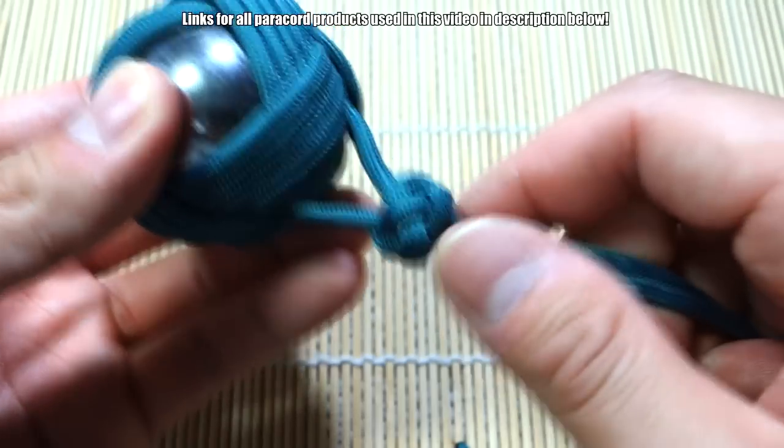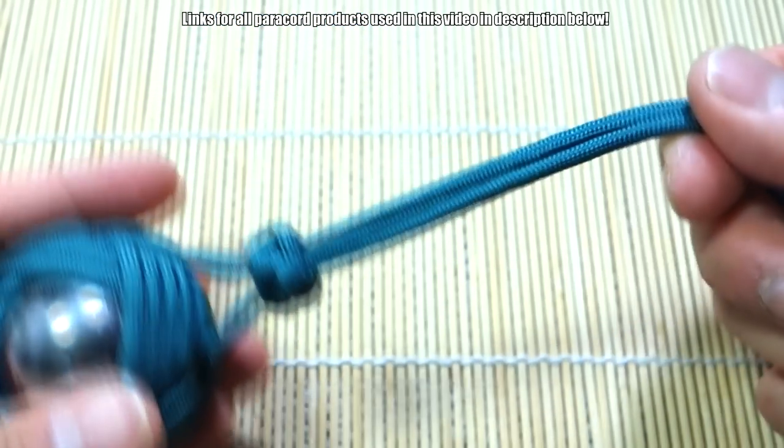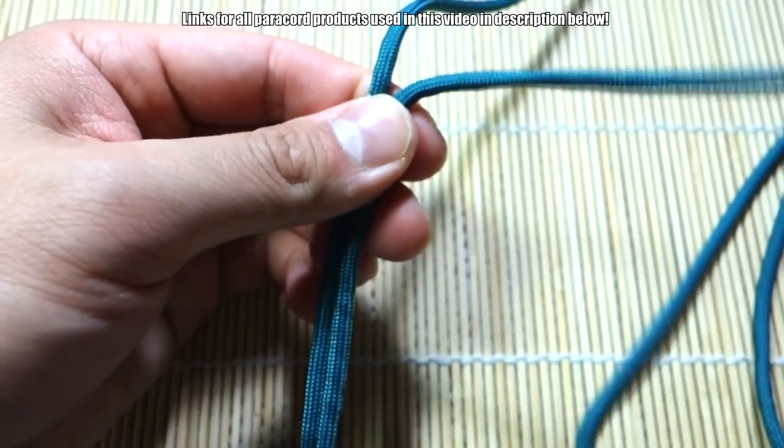It's really up to you what you want to do at this point. If you wanted, you can take a length up here, then turn these around, and we can start doing cobra knots from here.